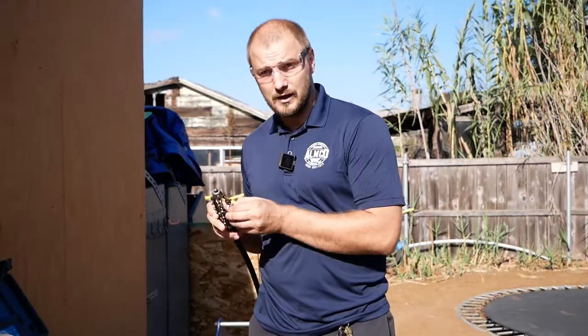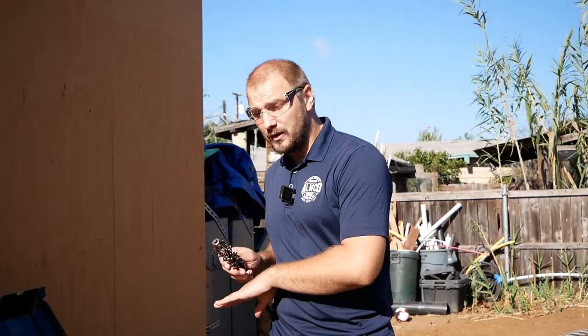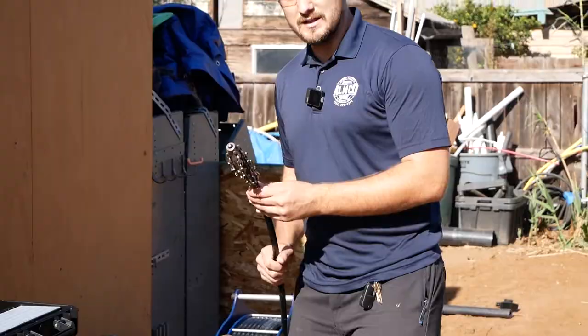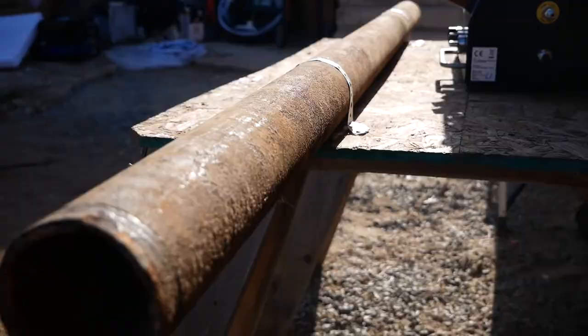The most important part for any drain repair with sleeve epoxy liner or spray epoxy liner is the chain Picotti machine, which uses a chain to clean and remove all debris — everything that got inside. It removes it, cleans the pipe, and restores it to its original size. We're going to use this machine to clean the pipe inside and show a before-and-after video of how the pipe looks.